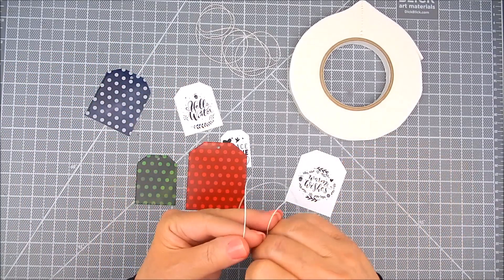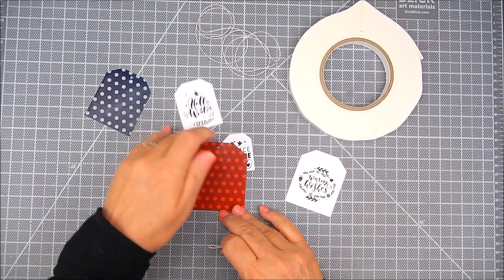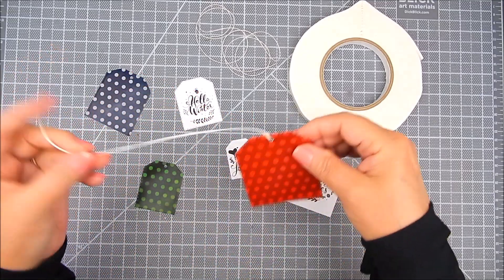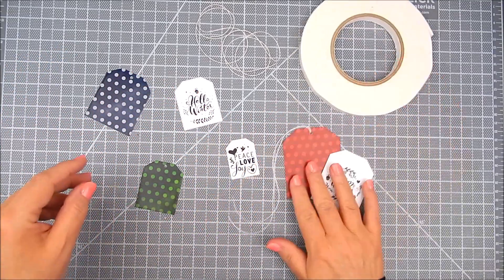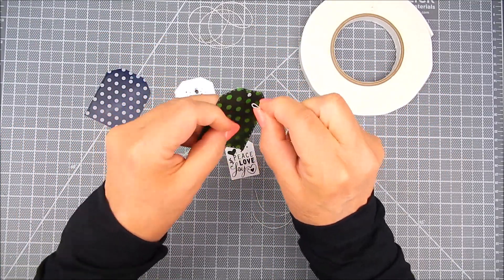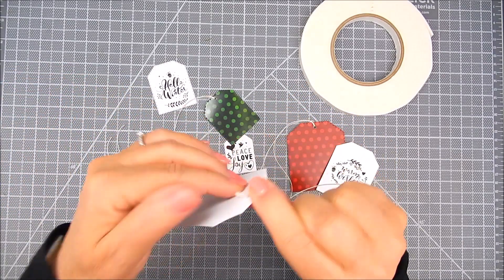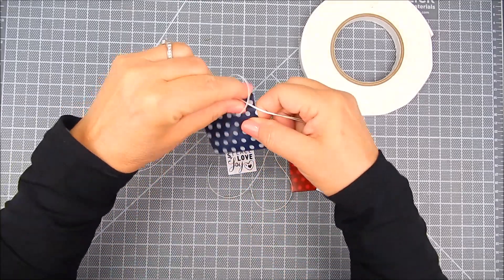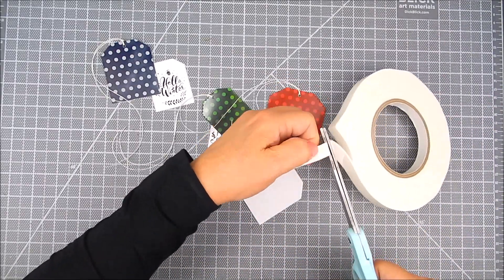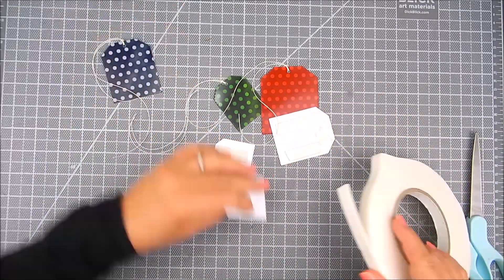Instead of hole punching both layers, I just hole punch the back side, which is the patterned paper side, and add the twine to that. I use a crop-a-dial to punch a hole in the patterned paper section, but you can use a standard hole punch as well. You can tie it however you like — twine or ribbon works for this technique. It's very simple. To make the top layer, which is the sentiment layer, pop up a little: I add foam tape and that will cover a little bit of that hole, which is fine, because the tag can be fastened with the tape and then tied with the twine to your gift.